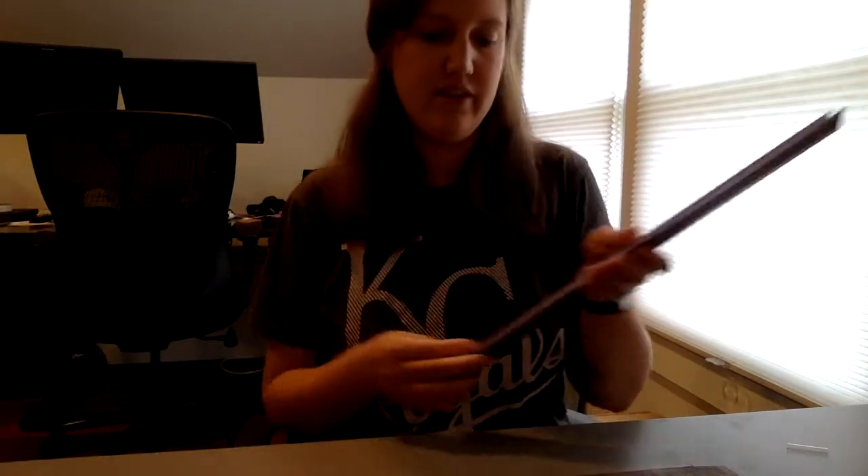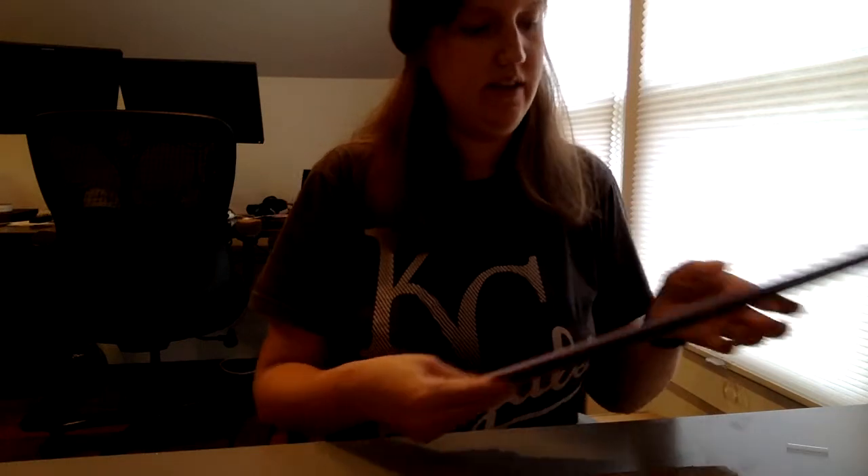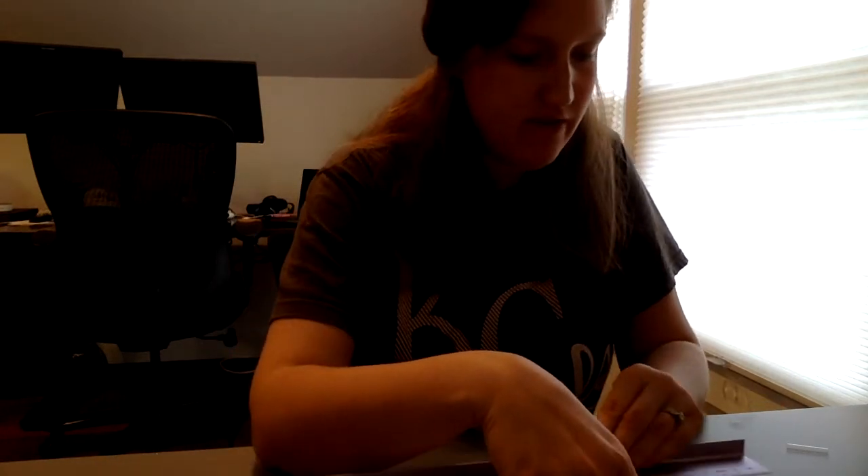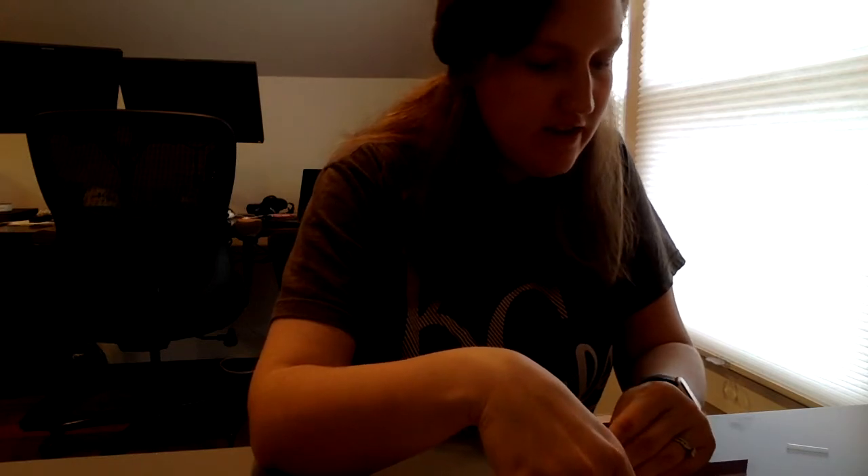I decided that the 'Look What We Made' words would start about four and a half inches from the edge on each side. I'm going to use my ruler for that.